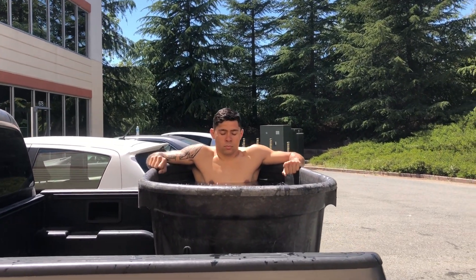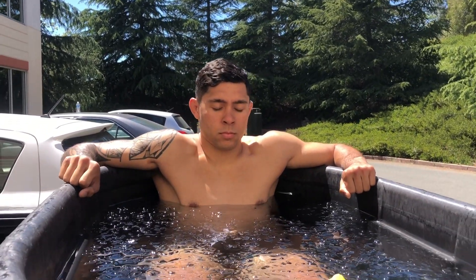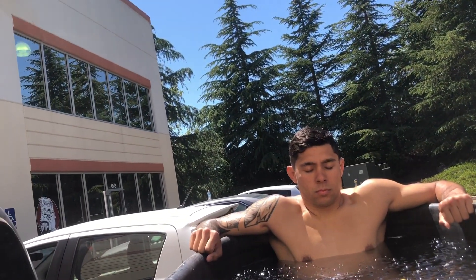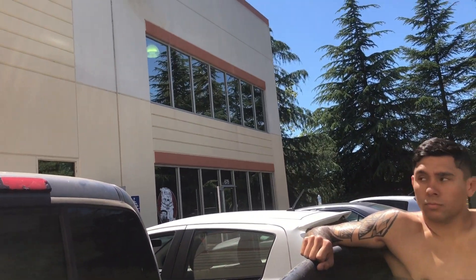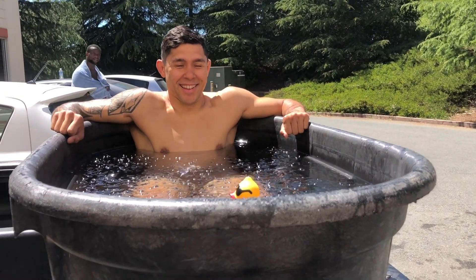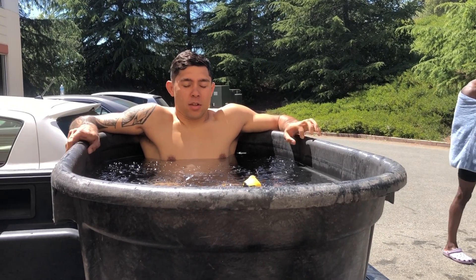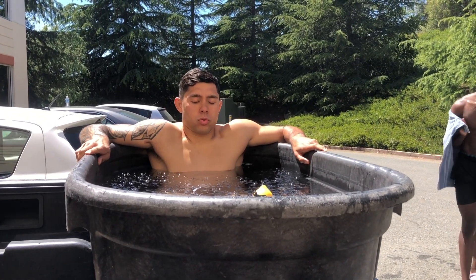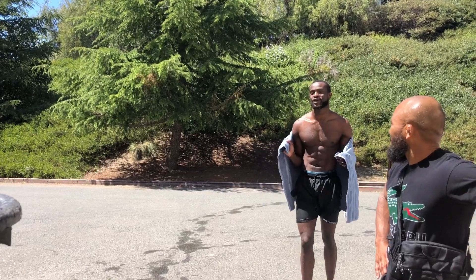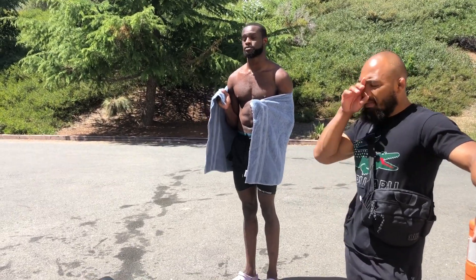Make sure you focus on the exhales too — get all that air out. Don't just breathe in; exhale all the air out, all the way. You got more nerves in your neck and stuff up there — your neck is really sensitive.